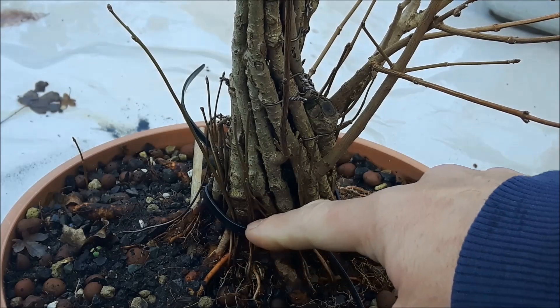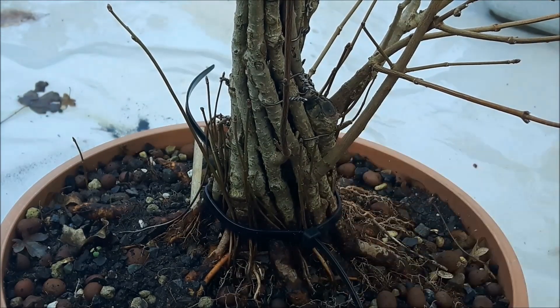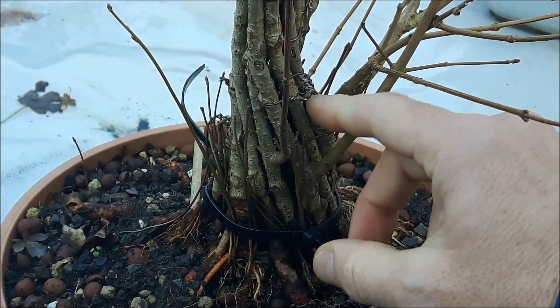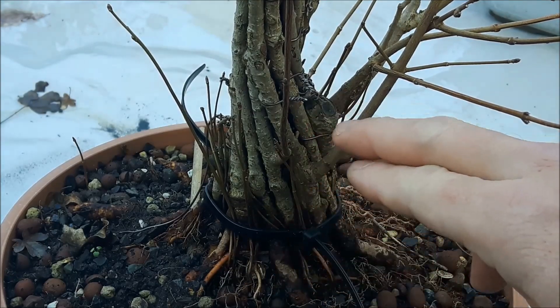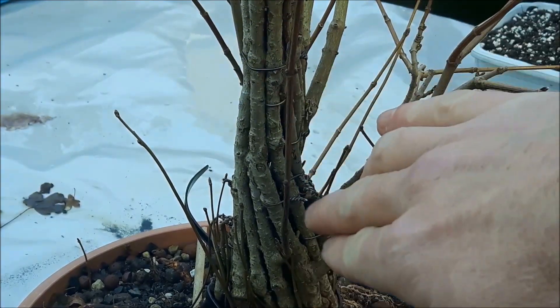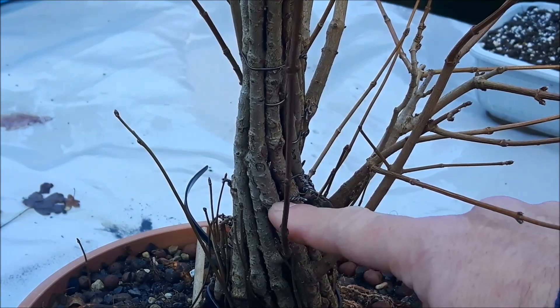I added a plastic ring to tighten it all up, and that should keep all the little seedlings we have left here in position for the growing season. As you can see, what I did last year was adding some little wires to tie the two trees together.